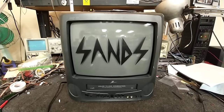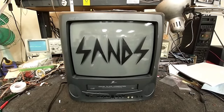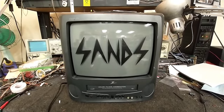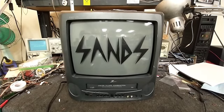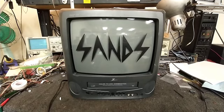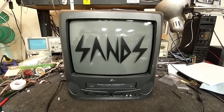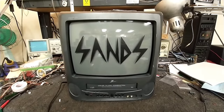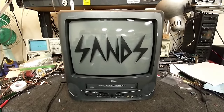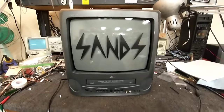Hey YouTube, it's JP Dillon. Today we're looking at a 2002 Zenith model TV BR-1352Z — a 13-inch combination TV-VCR. The logo you see on the front is the name of a small local band here in San Diego, and they use this as a prop on stage during concerts, running a loop of video through it.